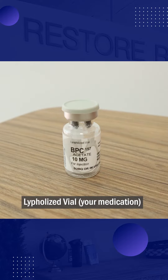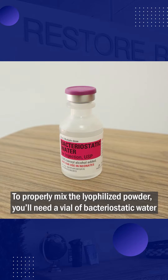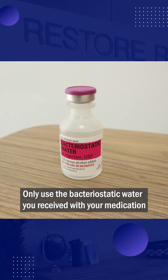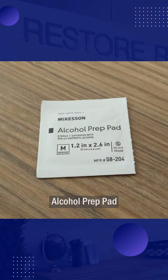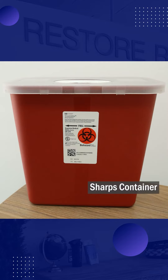You'll need your medication, which will come in the form of a glycolized powder. To properly mix the glycolized powder, you'll need a vial of bacteriostatic water. You'll also need a large mixing needle, alcohol prep pad, and a sharps container.